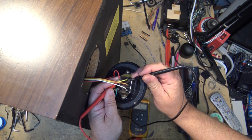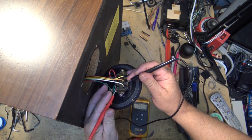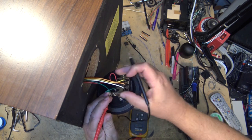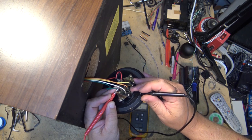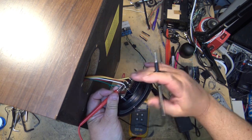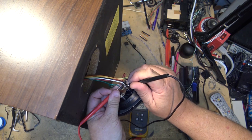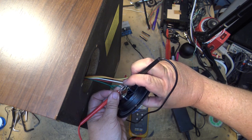That one's okay and that one's okay, but the woofer breaker appears to be open, and that would certainly explain why we have no sound. Let me see if I can press this — this one here is kind of buggered up. If I got the probe on here, I'm just going to press the button.